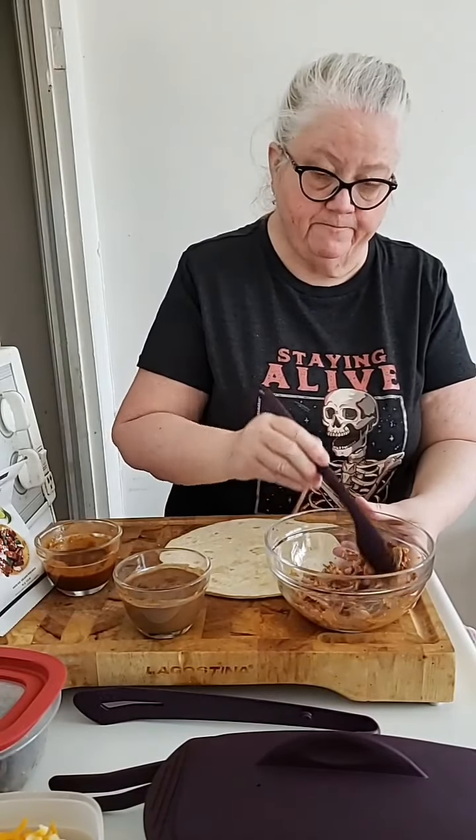So here I've got my shredded chicken thighs that I did yesterday. I'm going to stir it up and add some more of the enchilada sauce to my chicken — just one spoonful and mix it up. I'm going to put half on one tortilla and then the other half on the other one, so let me make it fair — a little bit of chicken on each one.